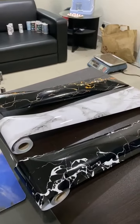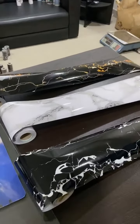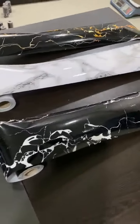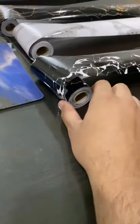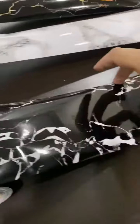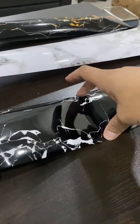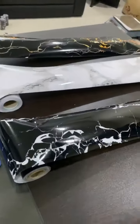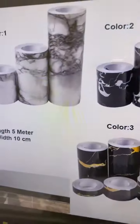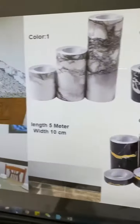This is PVC material, wall and border. The length is 5 meters and this is 10 centimeters wide. This is the size.